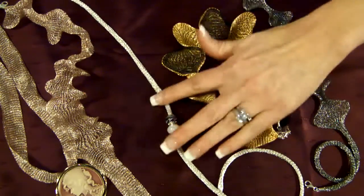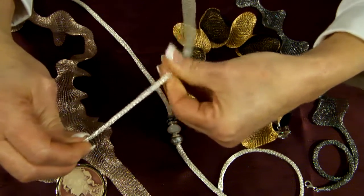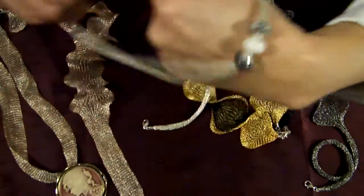And to make that, you simply start at the end and just roll it between your fingers for a nice, twisted effect. This then can be wrapped around the wrist for a bracelet or worn on your neck as a necklace.